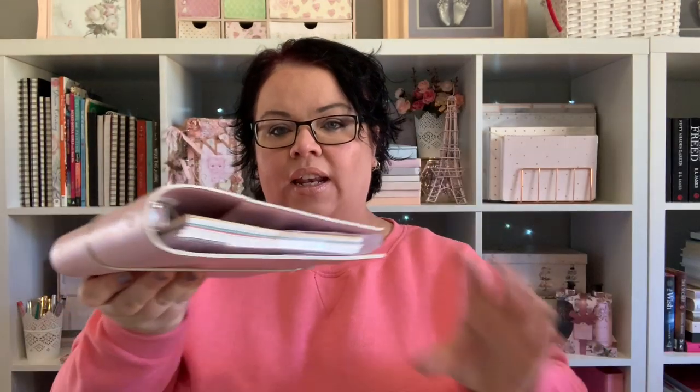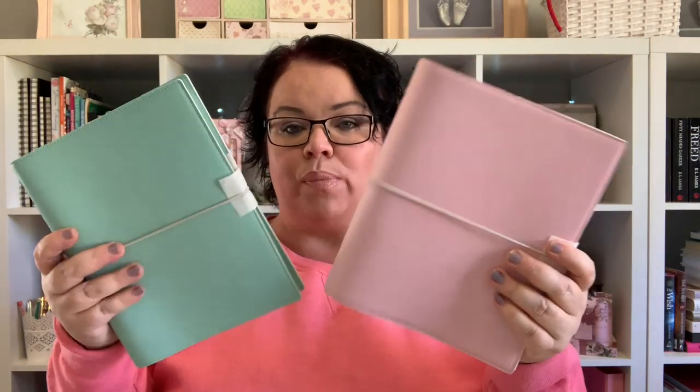I also got the exact same one in pink to replace my Kmart planner. Normally the Filofax Moldens that I've got were well over $200 each, so for roughly $50 each for these two was an absolute bargain, and they are just gorgeous.